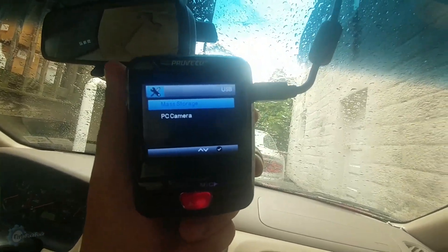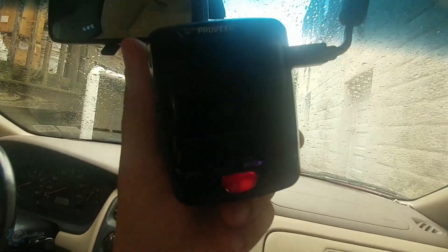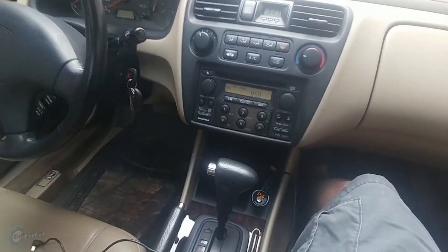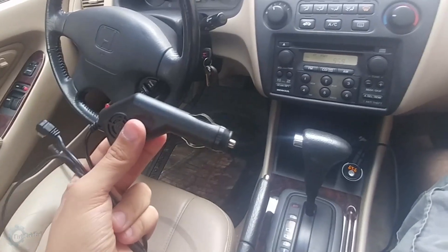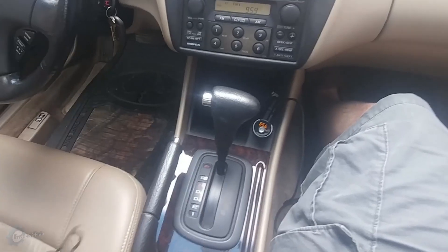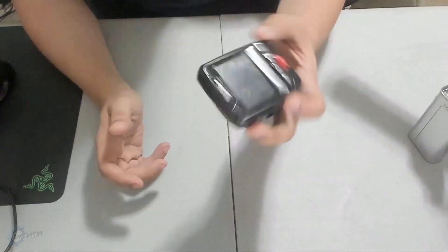I'm going to show you how to do it — it's very simple, requires little work, and it works perfectly. When everything is said and done, you'll be able to run a standard USB wire to your dash cam and you won't have to use the factory dongle. Why should I dedicate my only cigarette lighter port to just my dash cam when I have a phone I need to charge? Stay tuned.